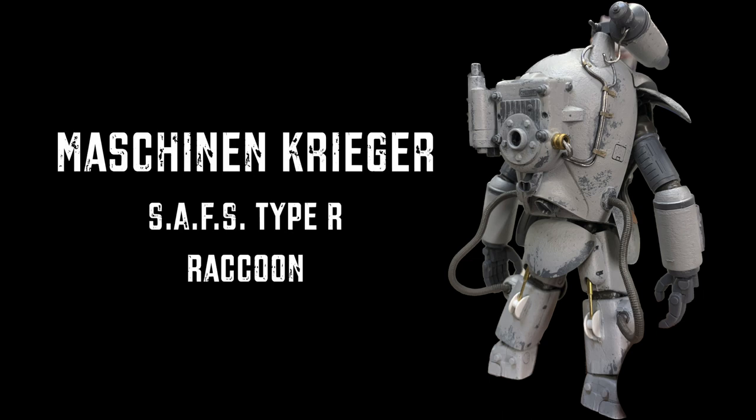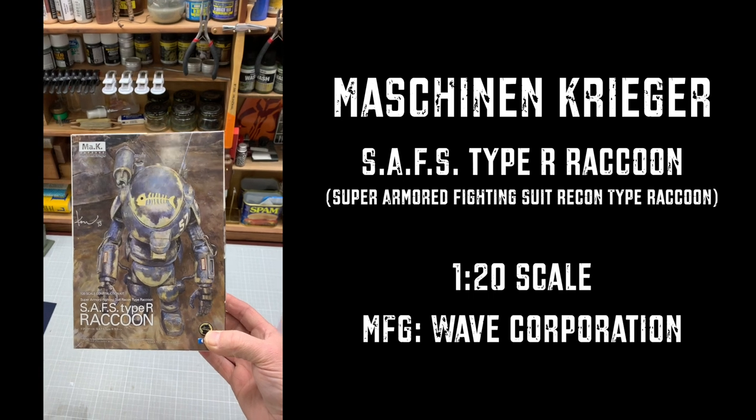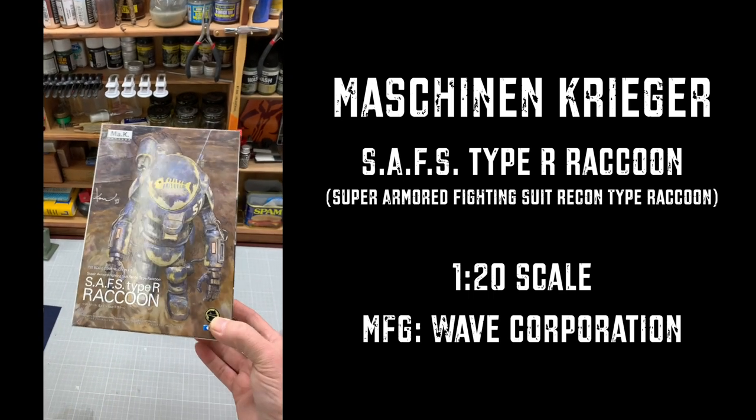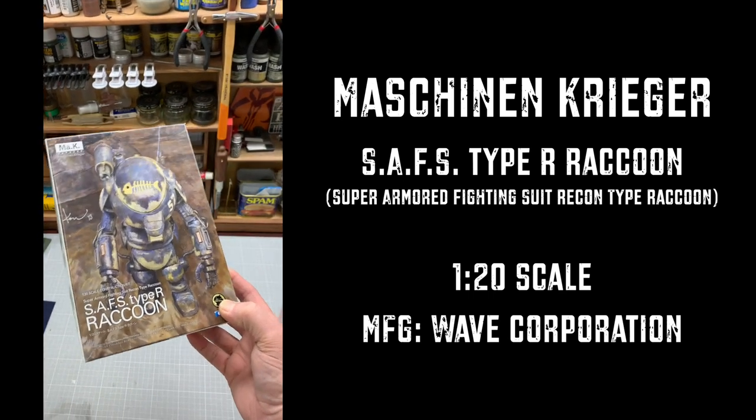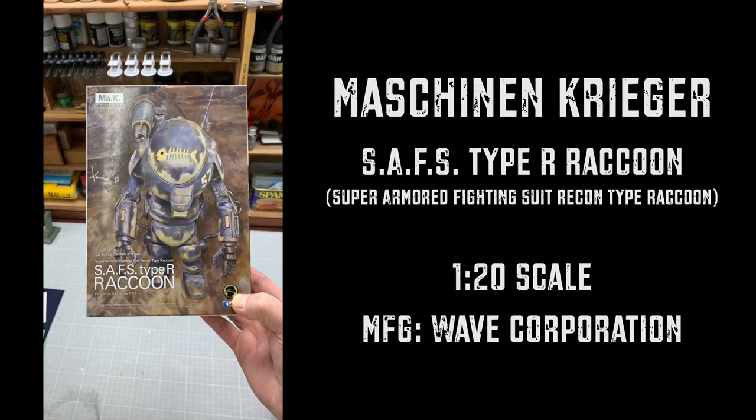Today we're going to build a Machine Krieger Raccoon and this thing is really cool — it was a gift. Thank you very much, Steven. I just love this model and I've built it by now, of course, but I'm going to show you how I did it and maybe some of the things that I did to it.